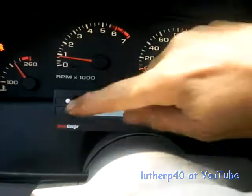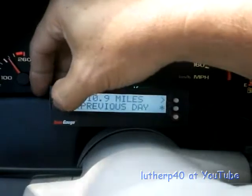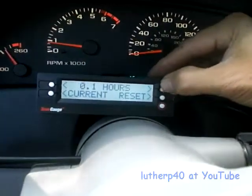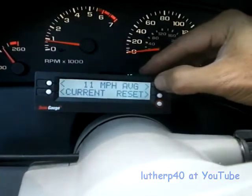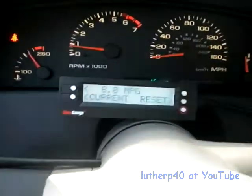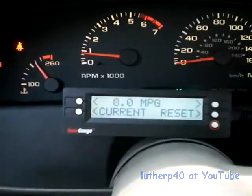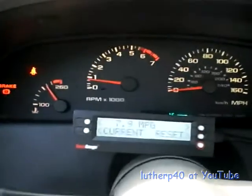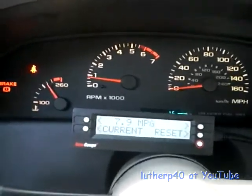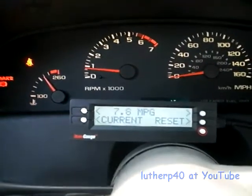The one I think will be useful is the one under trip — not for today, but for the current one. Here you can get the current miles per gallon. When you're doing your test, you can reset it at a certain point and watch it. I'm still calibrating it. I believe I've got the gallons calibrated.